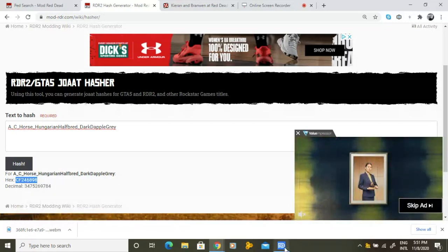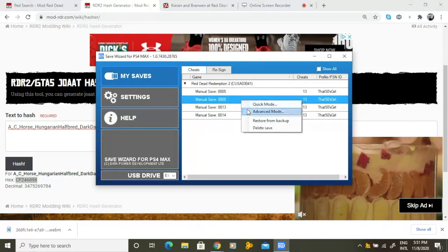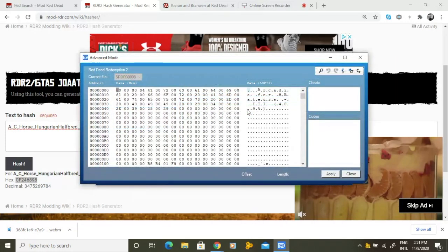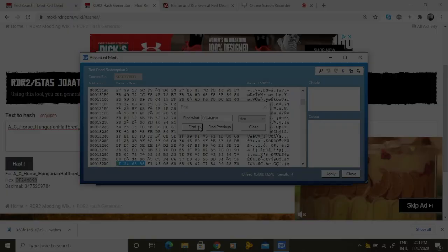Once you've copied the hex code, open up save wizard. For this next step, we will need advanced mode, which unfortunately only comes in the $60 version of save wizard. With the save open, go up to the looking glass in the top right corner — this is the search option. In the search option, paste the hex code you got from the website. Press the find option to find your swap out horse. Make sure that hex is selected off to the right.